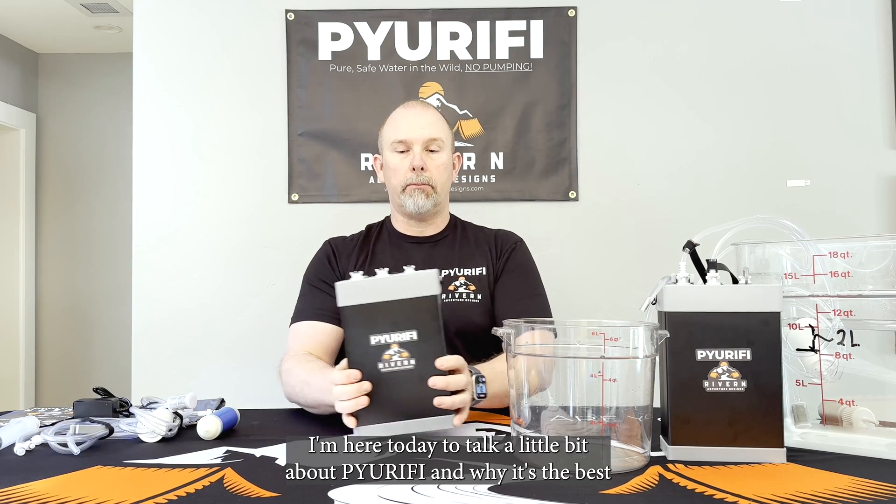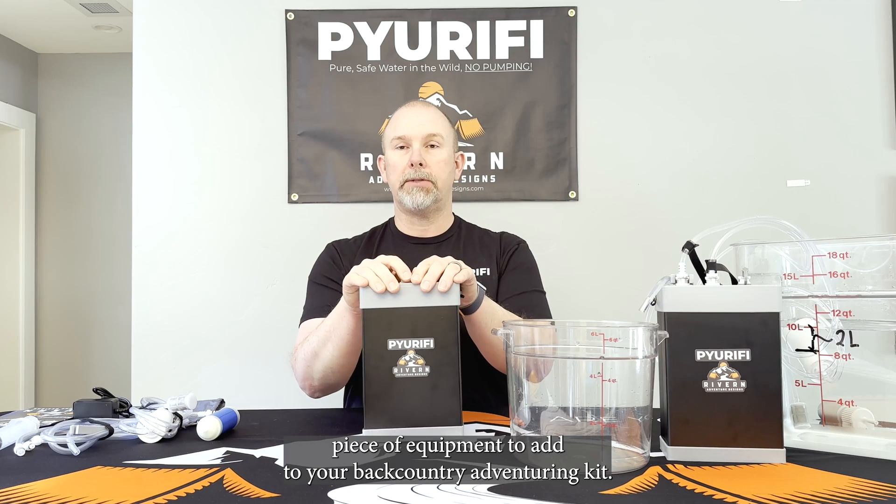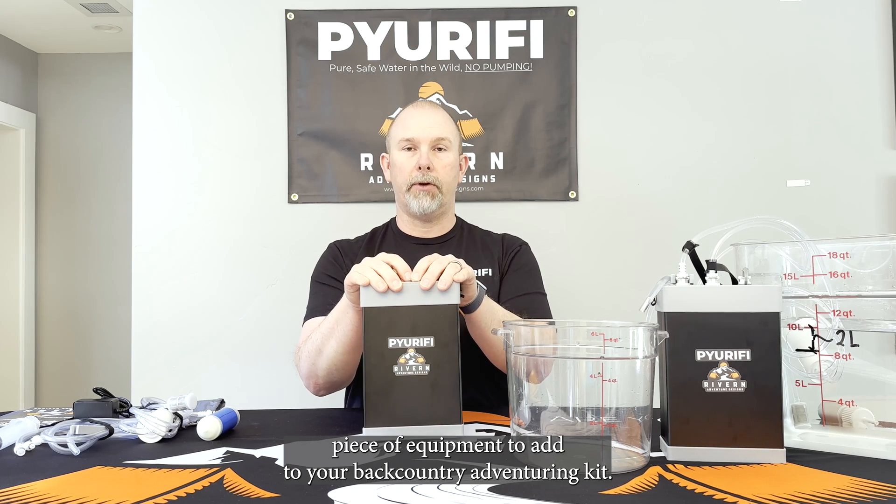Hi, I'm Rich Brecke with River and Adventure Designs. I'm here today to talk a little bit about Purify and why it's the best piece of equipment to add to your backcountry adventuring kit.